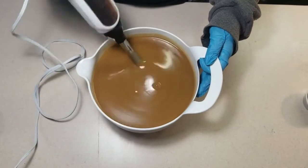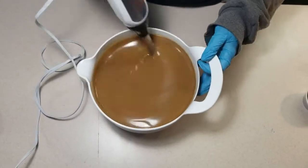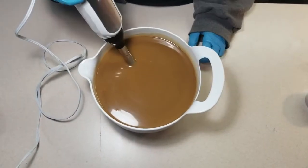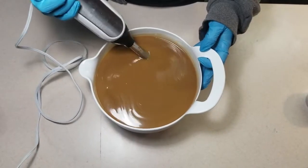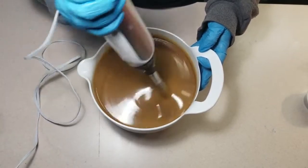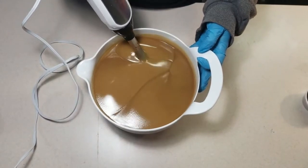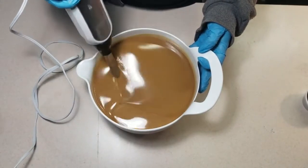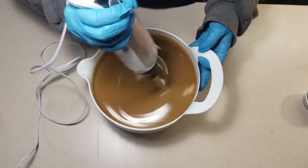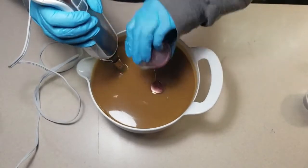If you've watched my previous videos you know that I'm struggling with temperatures in my frigid soap dungeon. So from now until the temperatures in Wisconsin go above freezing, I'm just expecting to hit false trace and blending past it. Most of my batches because of this are going to medium trace, just so I can be sure that they're blended and not separating.